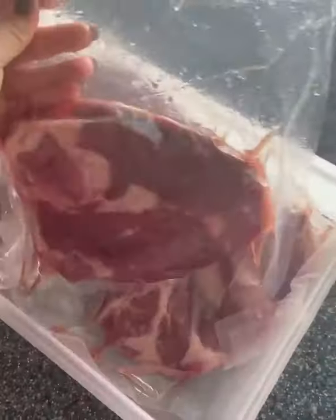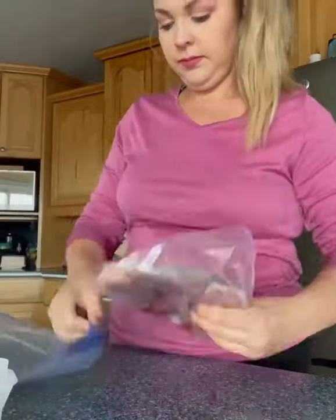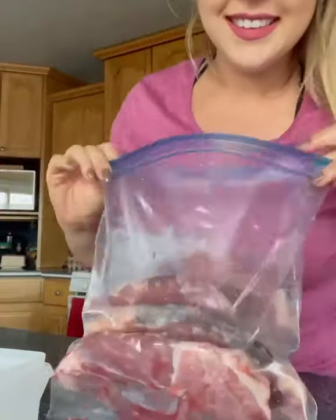So you don't know how to cook leg of lamb steaks? Don't worry, I'm going to show you. Pop on to our farm store and grab one of these leg of lamb steak packages. You're going to want to thaw them and then empty them into a Ziploc bag together.